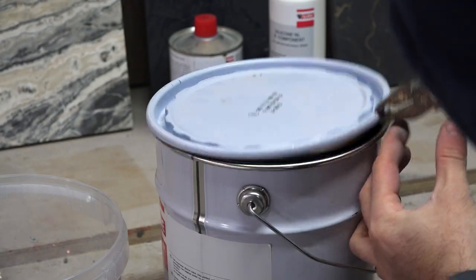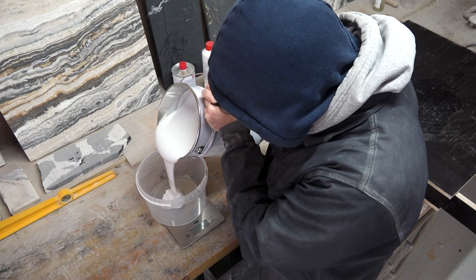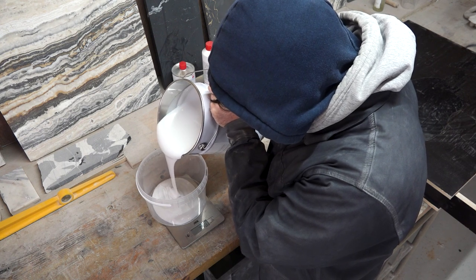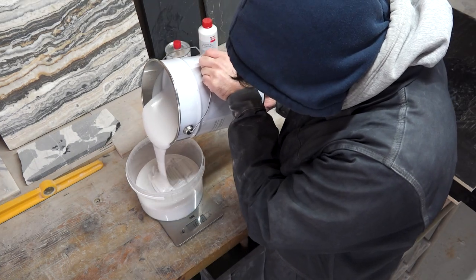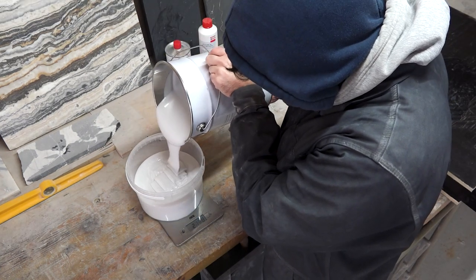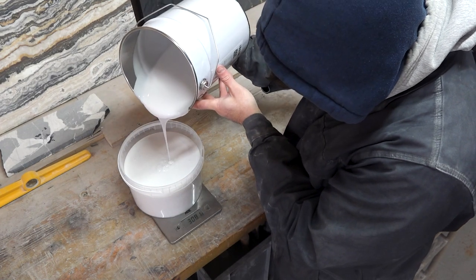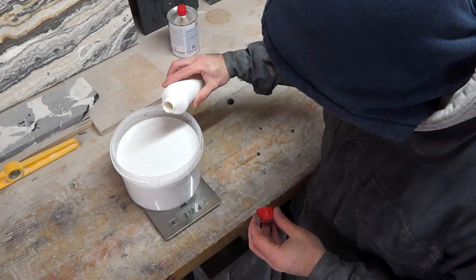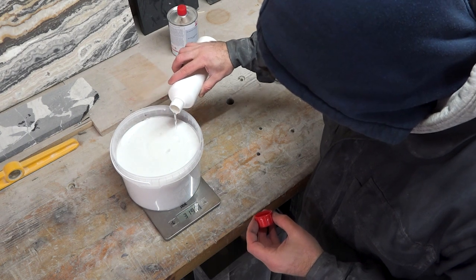The silicone needs to be prepared on a scale, as it is a two-component product that needs to be mixed in exact proportions. Each brand has its own recommended proportions, and this one must be mixed in a ratio of 100 to 5, meaning that 5% of component B needs to be mixed into component A, which you see me pouring now. So I poured 3 kilos and 121 grams of component A, to which I must add 156 grams of component B.